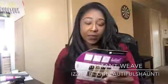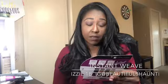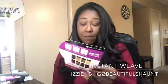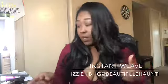Today I have the Instant Weave Izzy by Sensationnel. It is 100% premium fiber, it's in a 1B. It says it's heat safe. It has instructions on the back, and it comes with a front comb and a back comb.